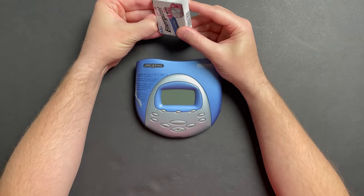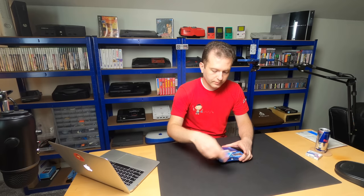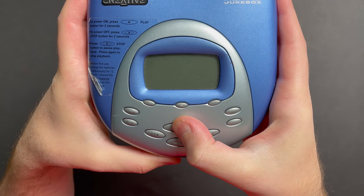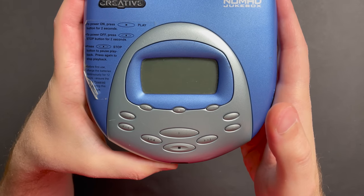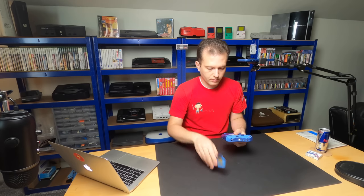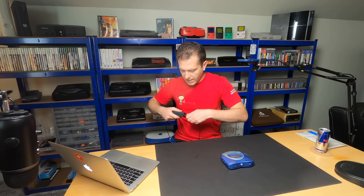I'm going to go ahead and pop some batteries in this guy. To power it up we just hit the center button right here. And absolutely nothing. No hard drive spin. Completely dead.